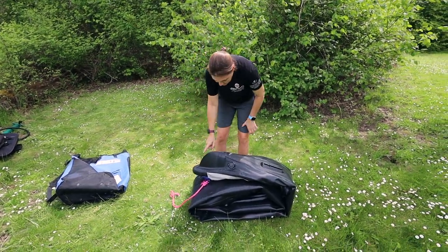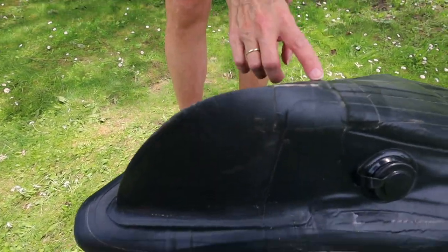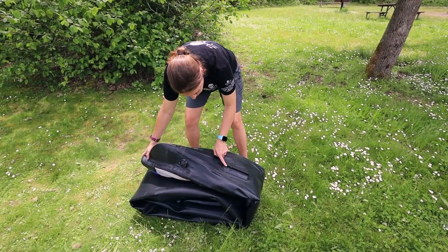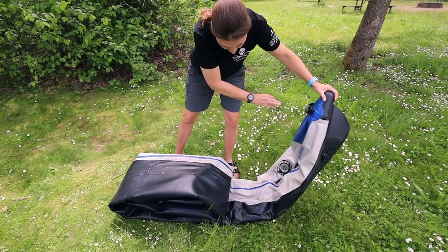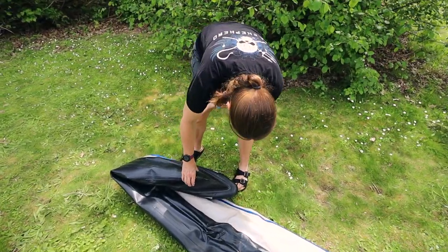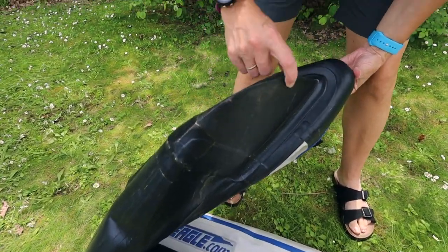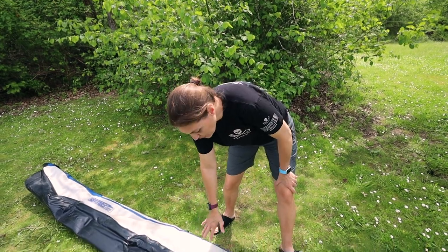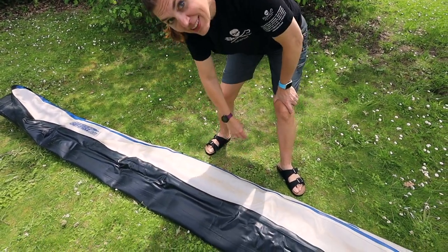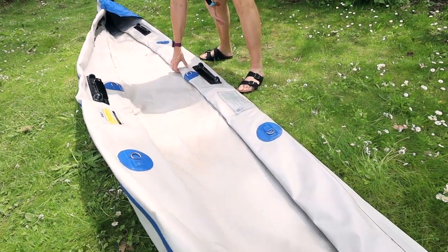Before we unfold it, let's look at the nose — this is the hard plastic. It has some dinks out of it where we've hit rocks. This is the back end where the fin will go in. Here is the front of the boat where we have some more scrapes. When we give it a good scrub down, we use the magic eraser and that gets rid of these marks pretty well. No mold, but it definitely needs a scrub down.